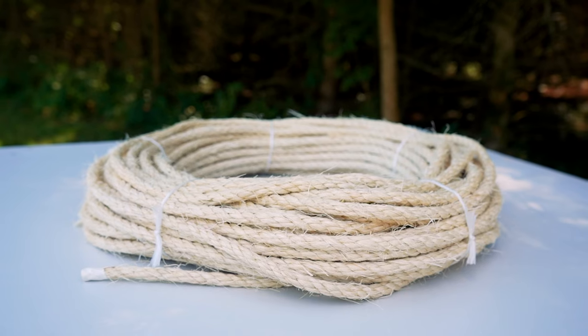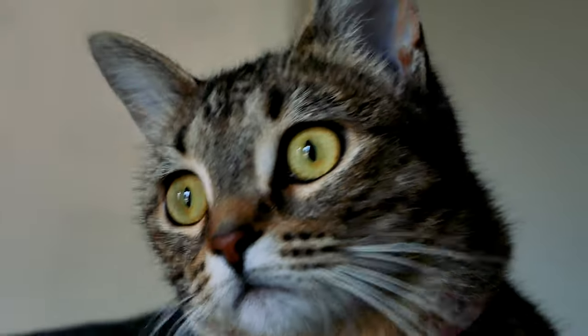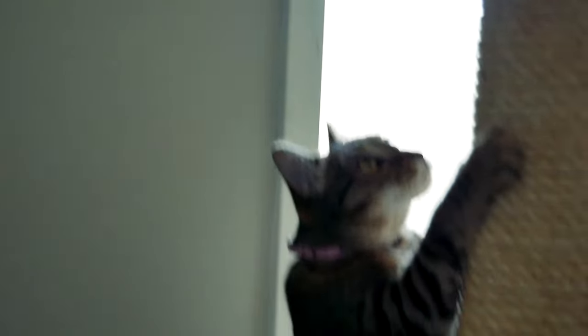Here at Right Rope our sisal rope is 100% natural and safe for all of your pets. Cats love sisal rope because of its rough texture resembling a tree-like consistency. It's heavy duty and perfect for your cat to safely scratch something other than your furniture.